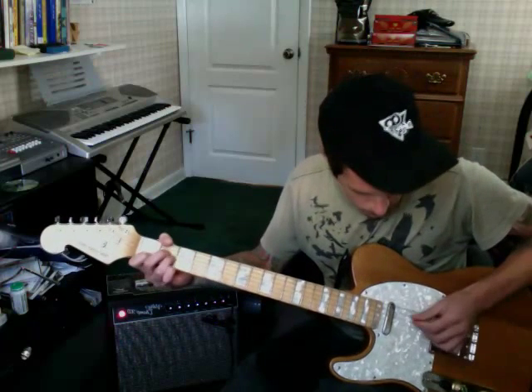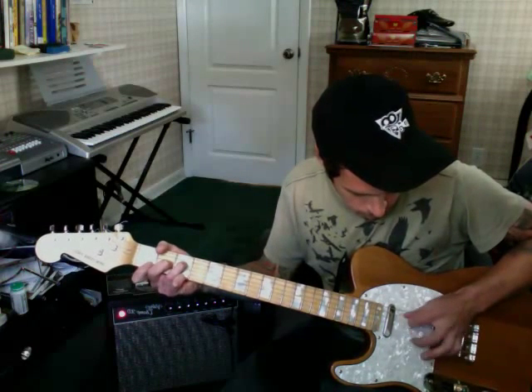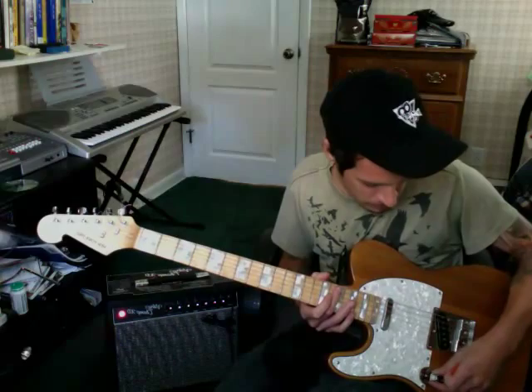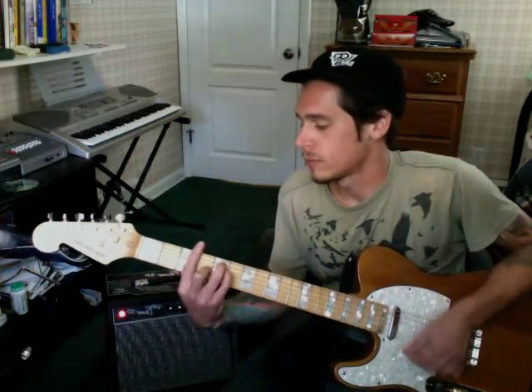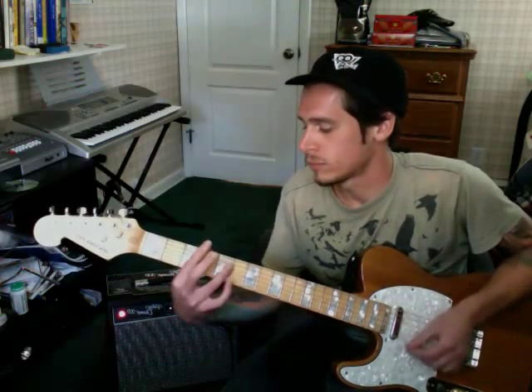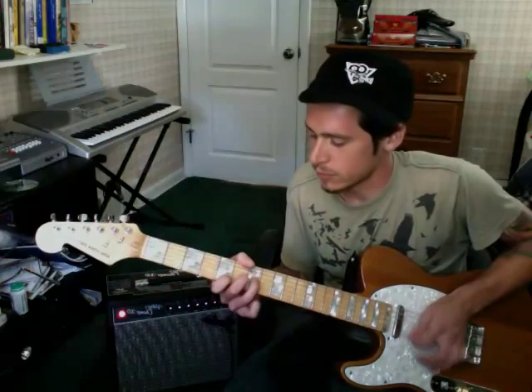That was the middle pickup. It's really twangy — it's got that trebly twang to it, I love it. Here's the bridge pickup. I don't really use it much. It's nice. I usually use the middle pickup though.